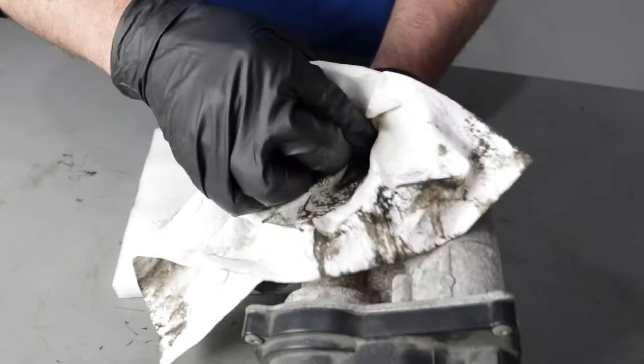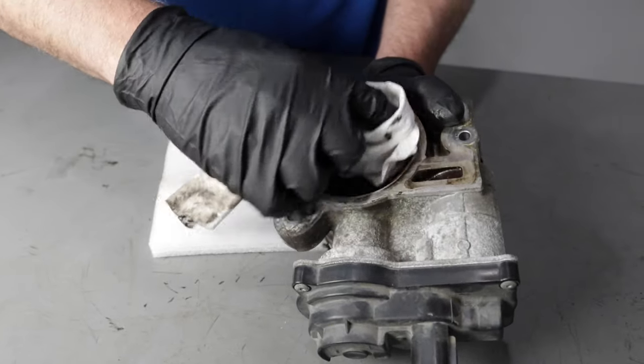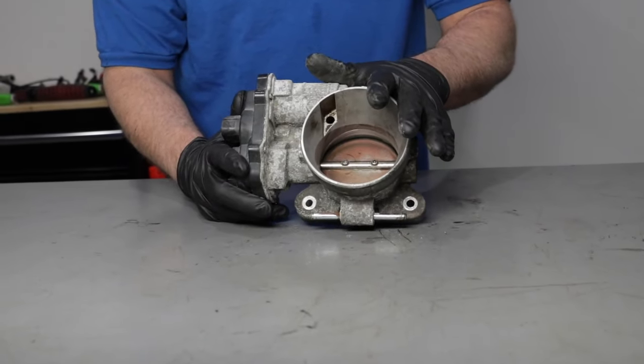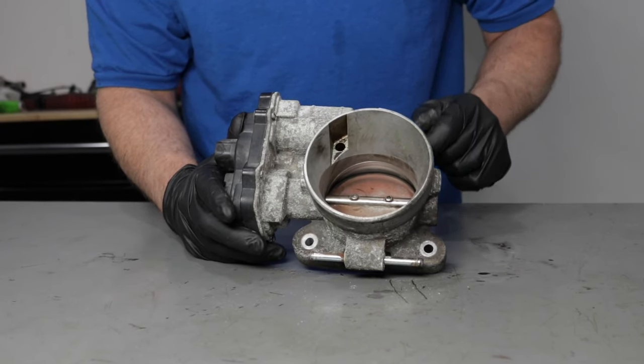Let's say we're going to clean the throttle body — get some of that carbon out of there — using some brake cleaner or some carburetor cleaner. Now the throttle body is clean, or if you're replacing the throttle body and we put it back on the vehicle, now you're going to have to do a throttle body relearn.